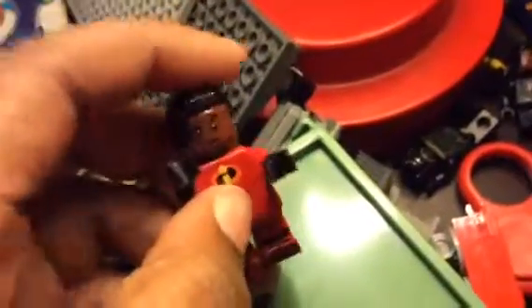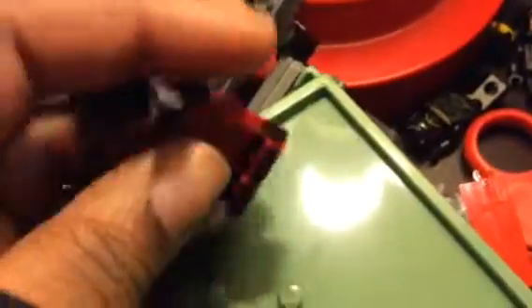Hello, Trayworks here. This is — I don't know if I've showed you this figure before. All I know is that I haven't done a review video of this figure before, but this is my custom Lego Me with the Incredible suit on.